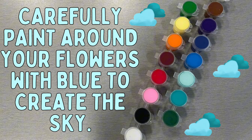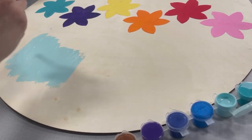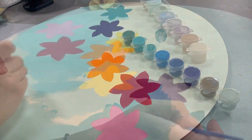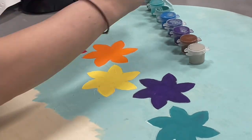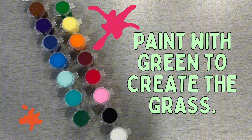Carefully paint around your flowers with blue to create the sky. Paint with green to create the grass. You'll want to paint up into the blue.